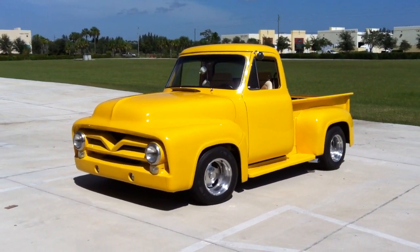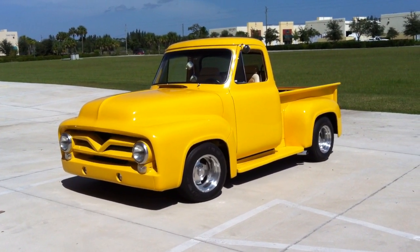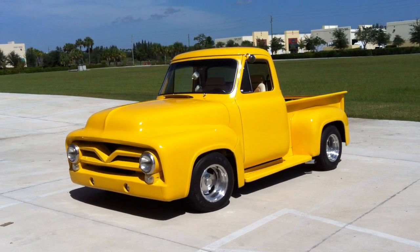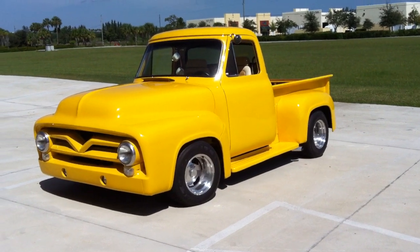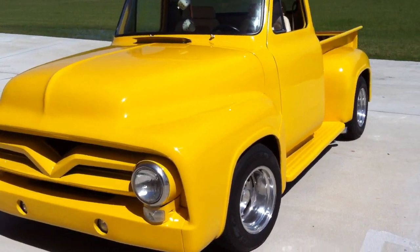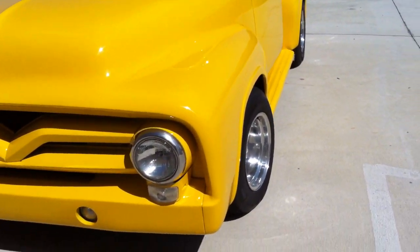Mike Phillips here at Auto Geek Show Car Garage, and tonight our Auto Geek's Car of the Week is a 1954 Ford F100. These are called fat-fendered Fords because the front fenders and even the rear fenders are huge on this thing. In fact, these have custom fenders and they're actually wider than stock.